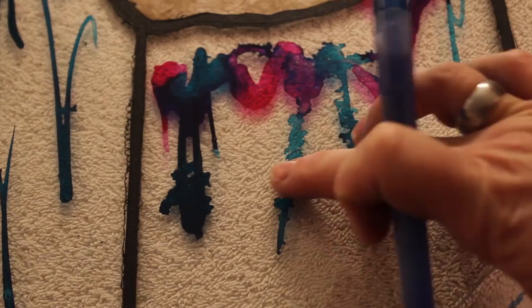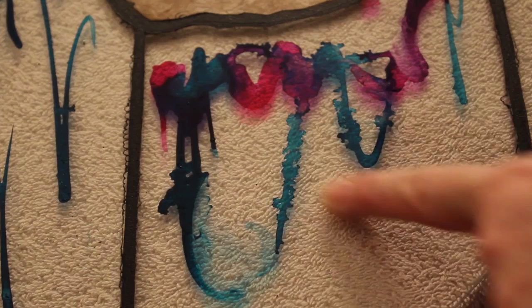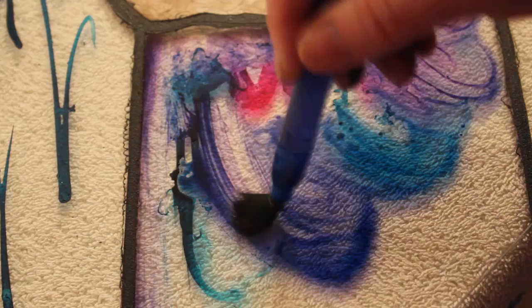Here's an area I wanted to show with the alcohol ink. See how this area is dry? The cool thing about alcohol ink is it constantly moves. No matter whether it's dry or not, you can still manipulate it and move it around by adding alcohol to it.